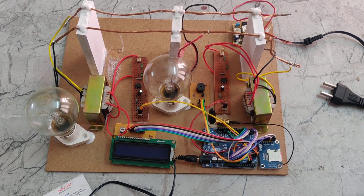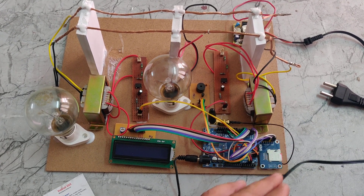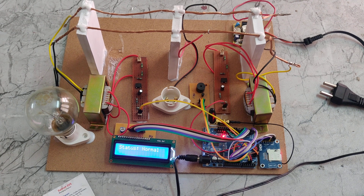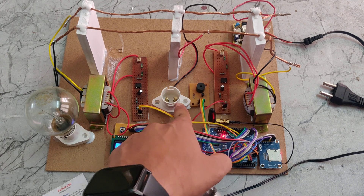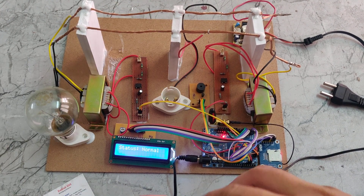Now we are connecting the power supply. We can see the display showing 'Welcome to the Project.' The status of the system is normal. This is the extra load which is connected to the two power supply lines.